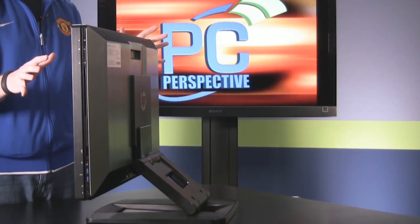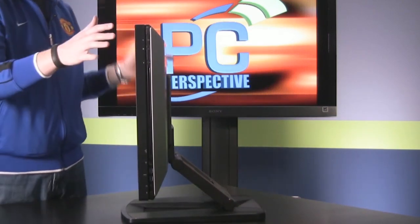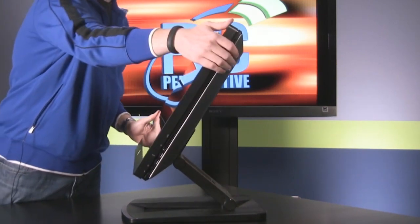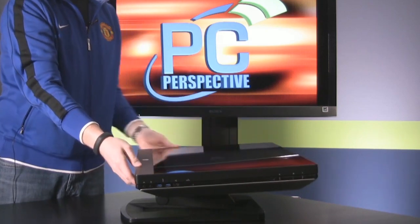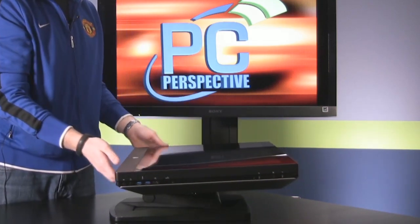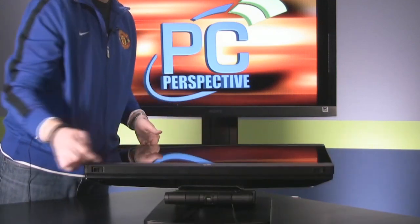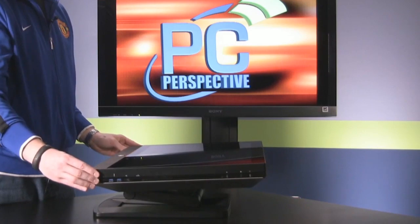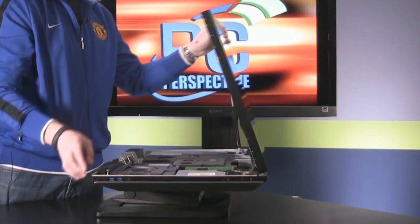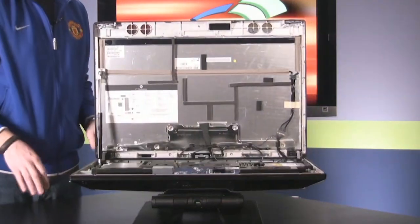One of the other interesting things about this system is that you can access the parts inside. How do you do that? You simply fold this back and then push the entire system down, and it locks in place. Underneath these speakers on the front, there are two latches on either end. When you pull those to the side, the whole system opens up and you can access all the components.